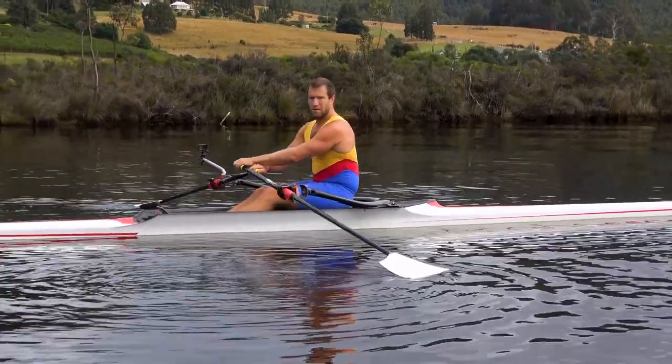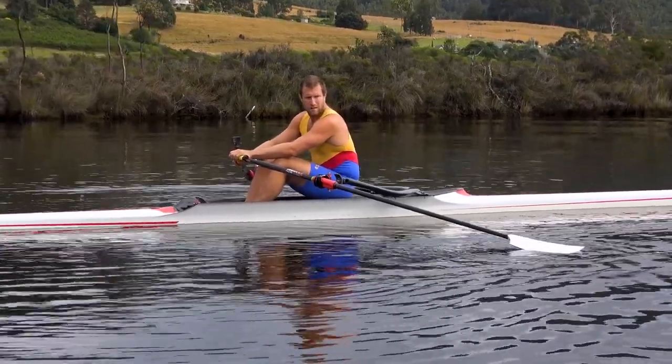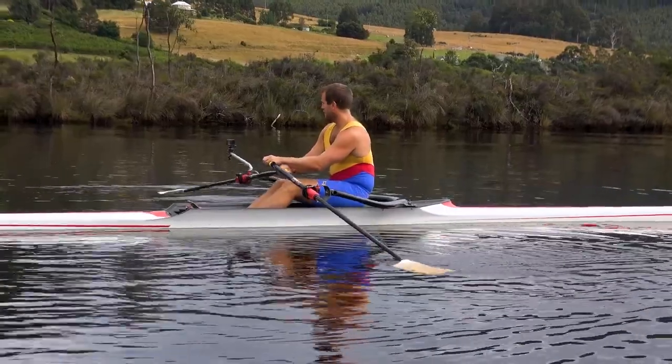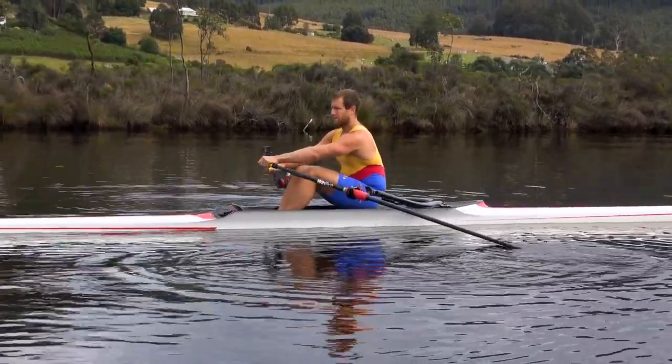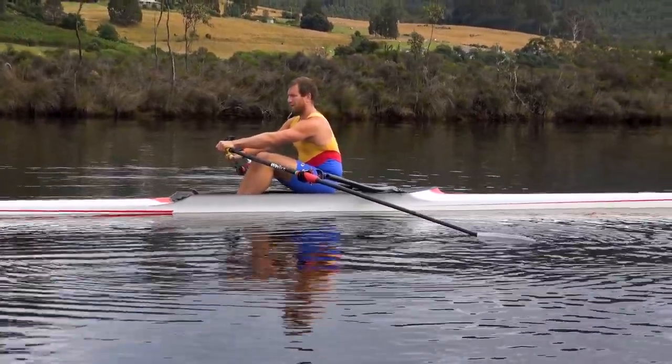We're going to demonstrate here in a single — it's easier in a crew boat of course, but it's really not that difficult. You just need to keep the far side blade flat on the water so that it's essentially balancing the boat. Let the boat lean a little bit away from you, but not very much, just so that you've got the weight on the other side, and then watch this blade.